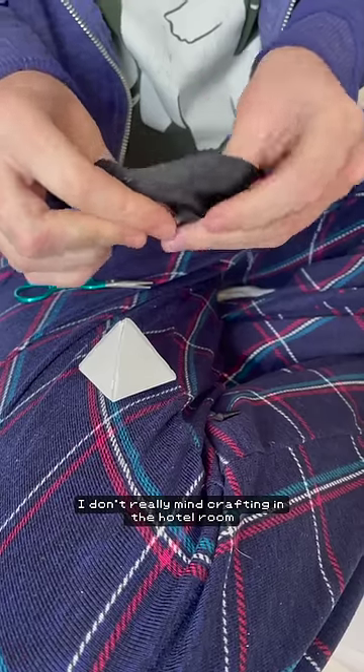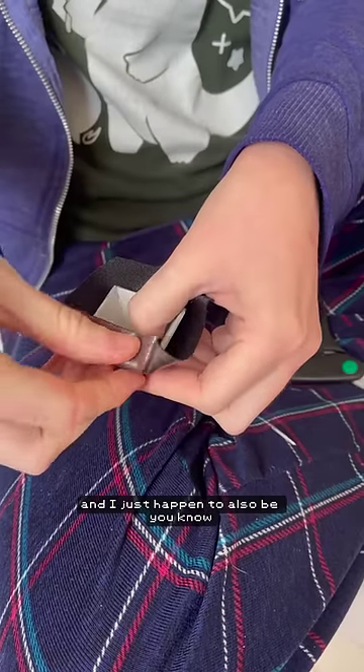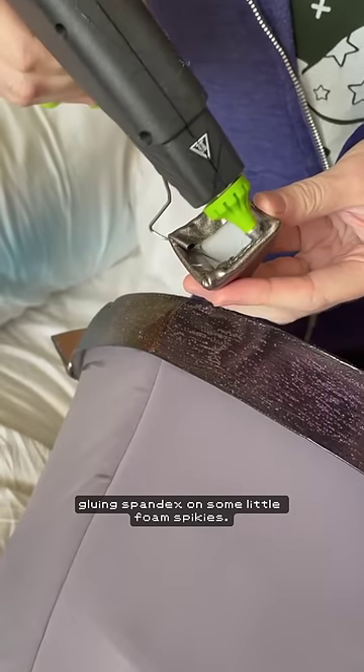I don't really mind crafting in the hotel room because it's like I'm hanging out with my friends, I'm talking about their special interests, and I just happen to also be gluing spandex on some little foam spikies.